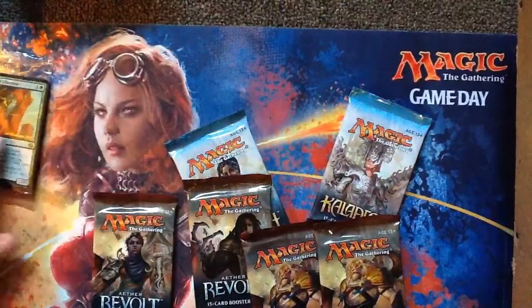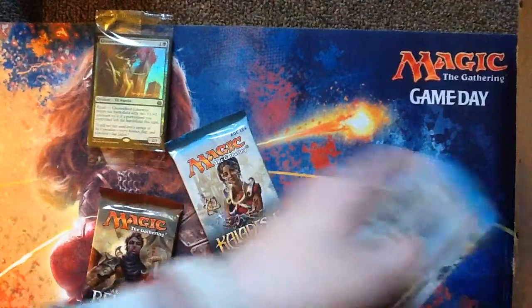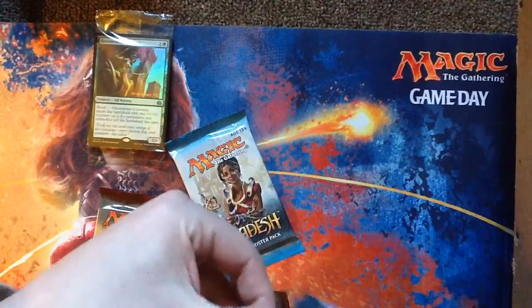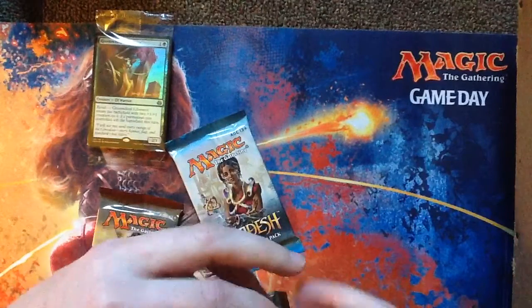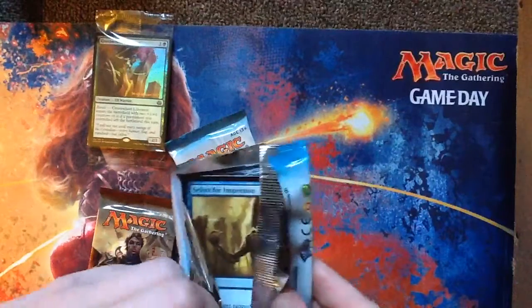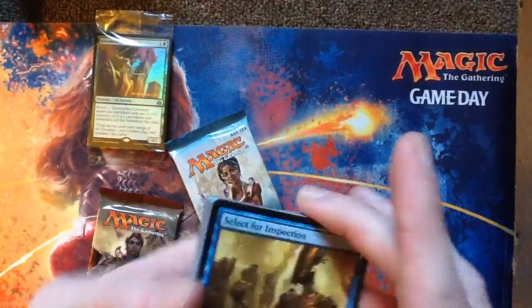Two packs of Kaladesh, four packs of a set that isn't out yet. I'm excited. So I guess let's get Kaladesh out of the way. Like, comment, subscribe if you like these videos. I love doing unboxing videos and I love opening stuff and reading them to you. You guys seem to enjoy it — just let me know. It's very hard to tell with the algorithm stuff going on.